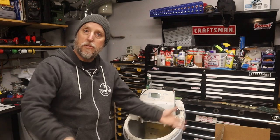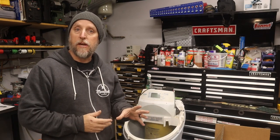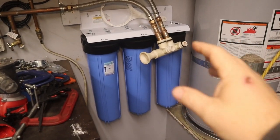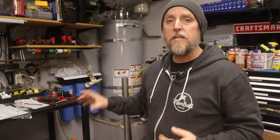With your water softener out, it's just a matter of sliding your new one in place, making your connections, and following the manufacturer's steps to get it up and running. I'm not going that route though — I'm going with a whole house water filter system. This one is by APEC; I'll leave a link in the description below.